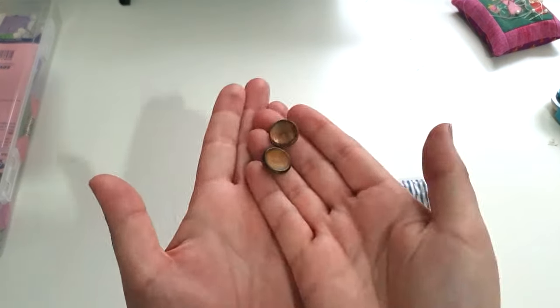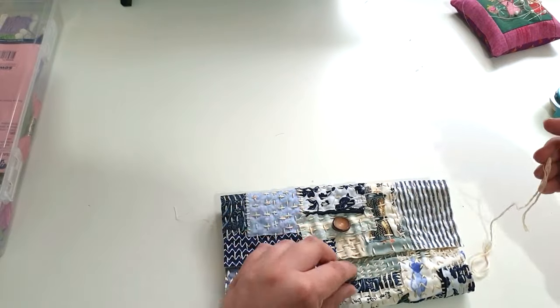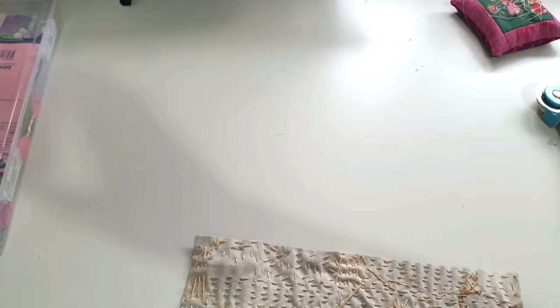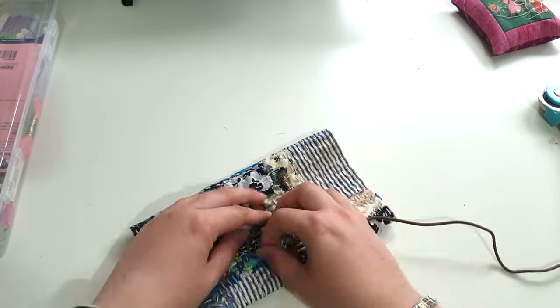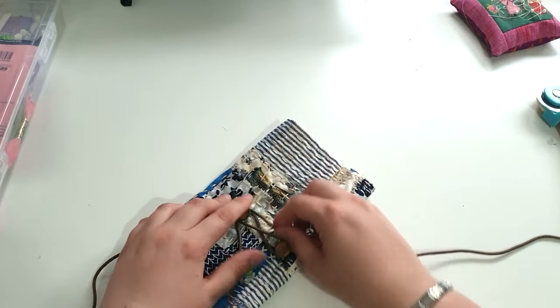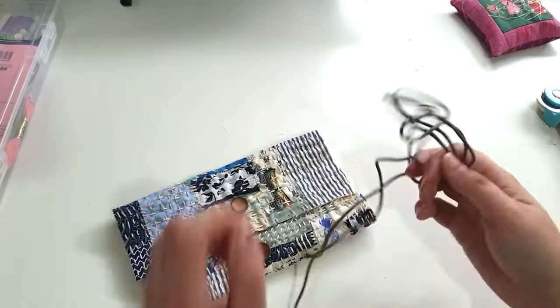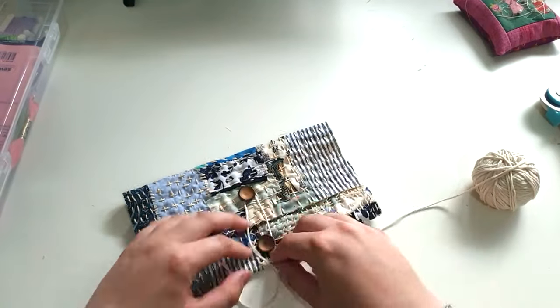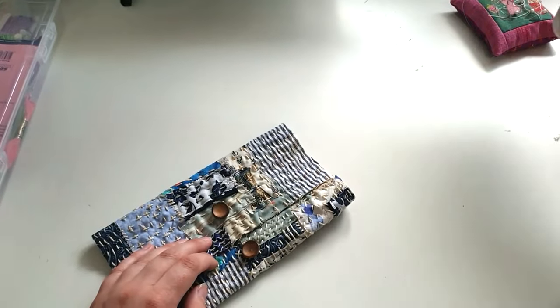Now I'm folding over the pouch and adding some buttons, which I hand stitch on, and I'm figuring out a fastening. I really liked a piece of brown leather-like material but it was too thick to go around the buttons, so I went with a piece of twine in the end, and I do thread some beads onto the end.